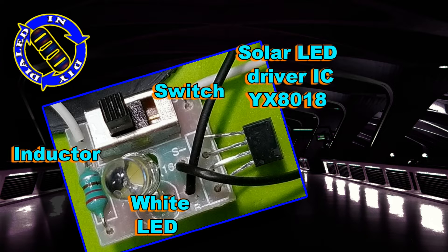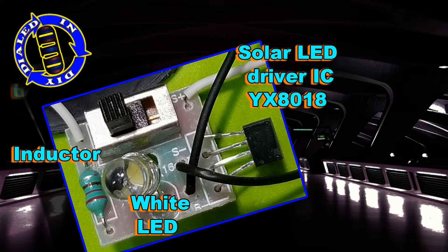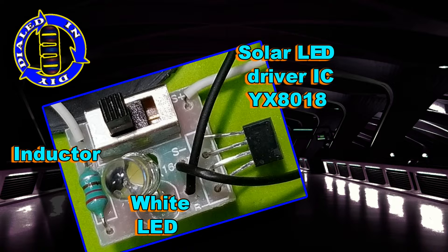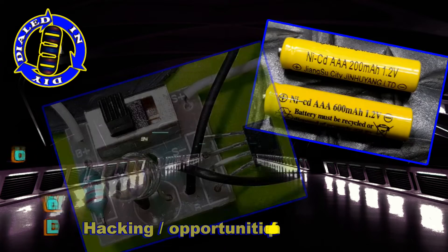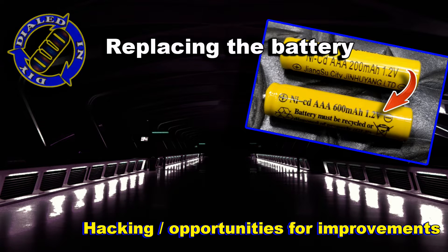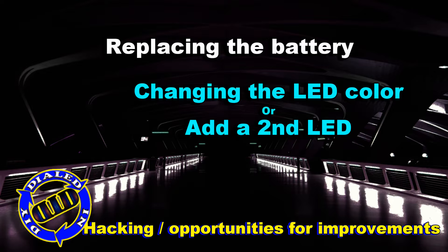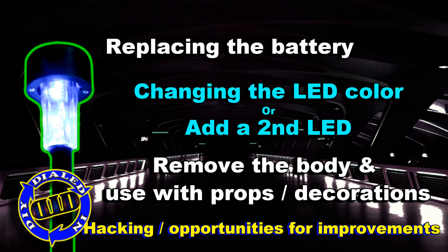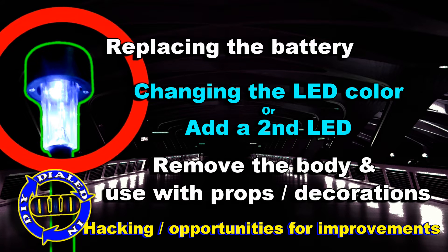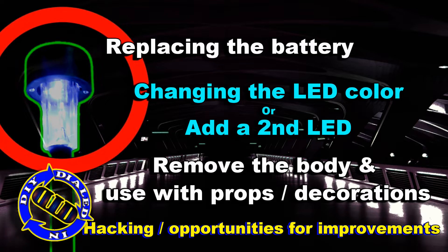I'm going to explain the basic way that this thing operates in just a moment, but first I want to take a look at some of the options you can consider if you want to make this a little better or use it for something different. The battery is the number one thing, and given the price you can get a replacement for, why not? You can also change the LED color or maybe even add a second LED — I don't know, maybe for eyes. And you can remove the body and add it to a completely different item altogether to make a new decoration.